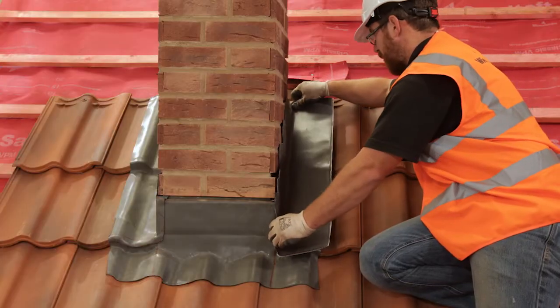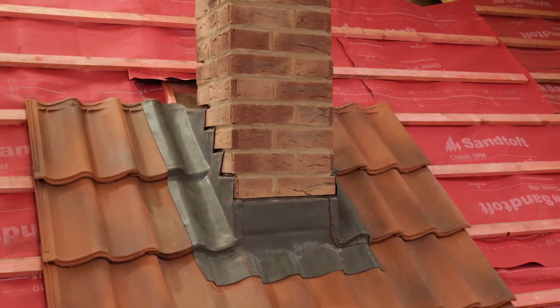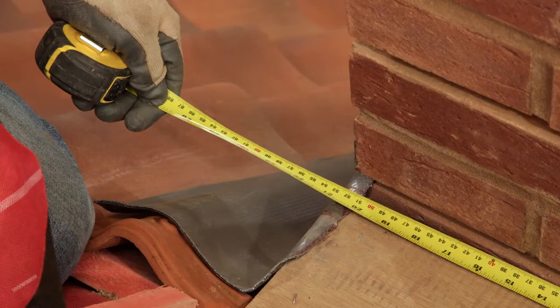Cut and fit a side flashing piece for the opposite side of the chimney in the same way. There we can see the completed front apron and chimney side flashings. We're ready to form the backing gutter flashing.